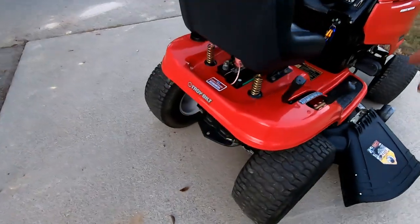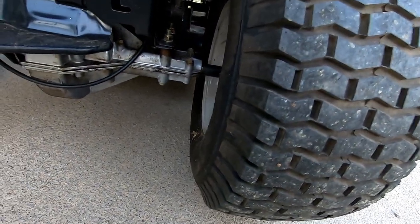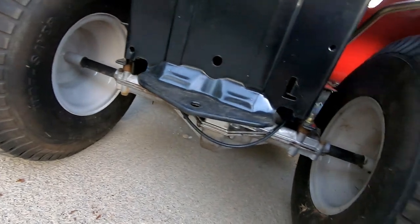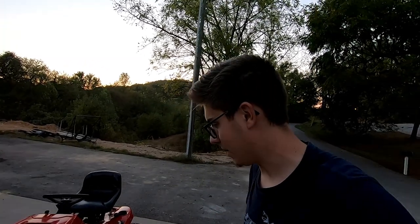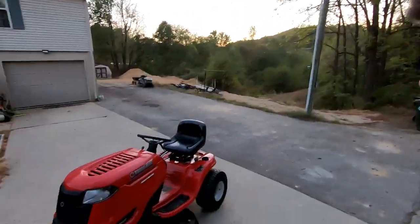Now the rear on the other hand is a little bit harder, so I'm probably going to leave the rear alone and it's going to be a squatted lawn mower. Now go ahead and blow up the comments talking about how retarded I am and how stupid squat is and how broke people are that can't afford rear lift kits and so on and so forth.